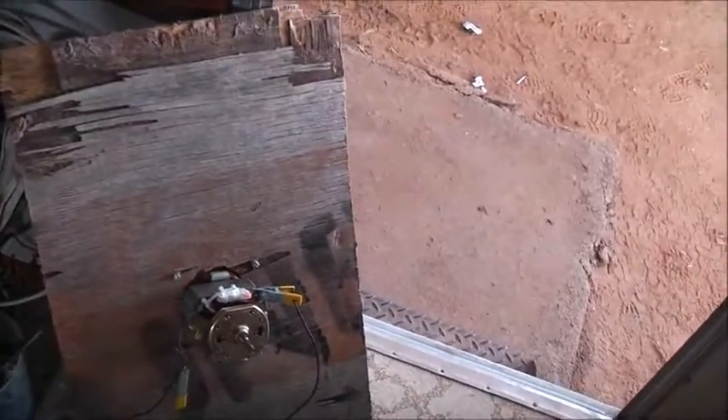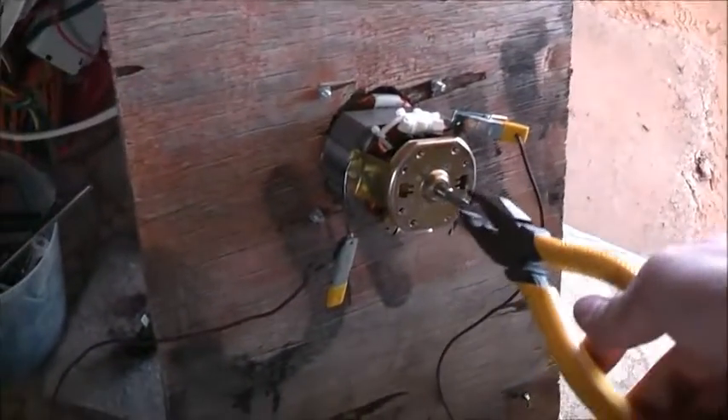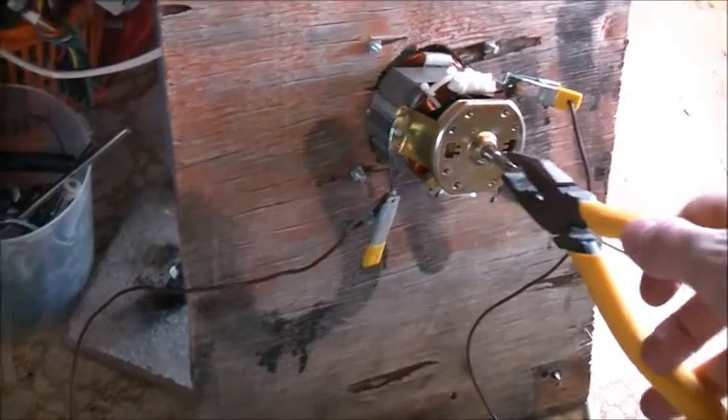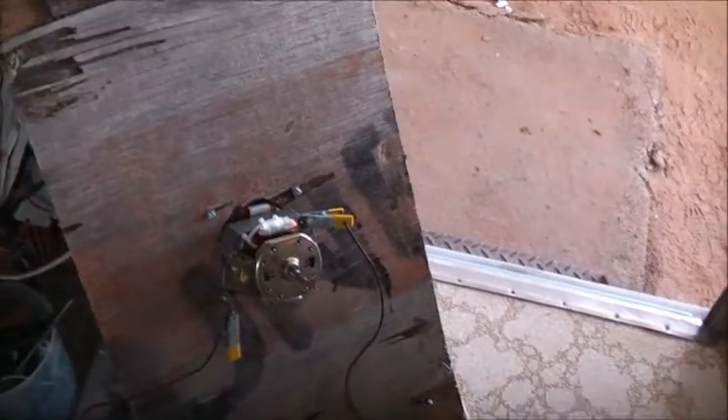I want to see what putting the mott across this field coil does on this motor. Thickly insulated pliers. Yeah, it's magnetising. Alright, power off.